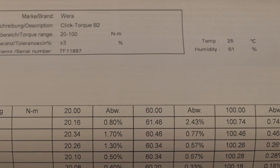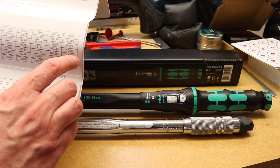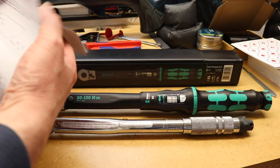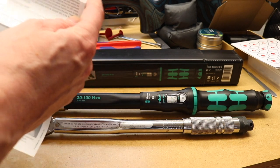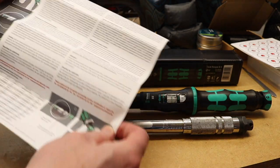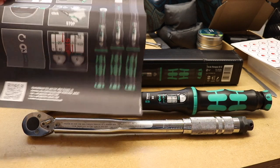One thing I do need to be careful of is that the Vera was tested at 28 degrees C — that's quite high — so that's something to be wary of as we go through the testing. You also get a little instruction sheet and a more pictorial diagram of how to operate the torque wrench.